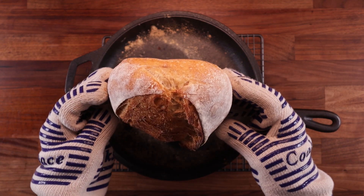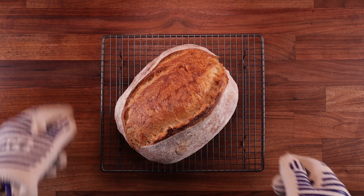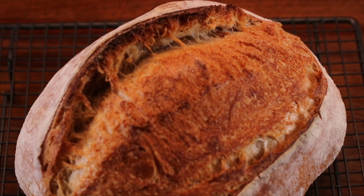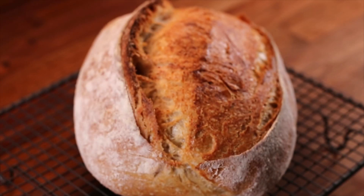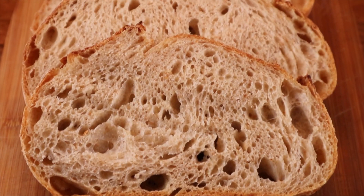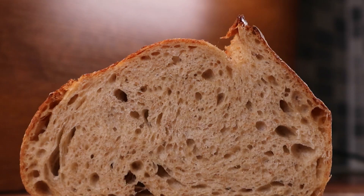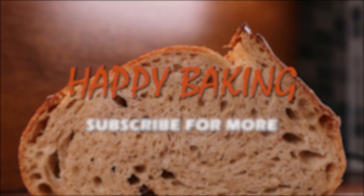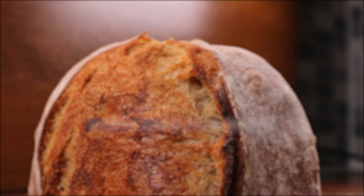And there you have it — a no-knead sourdough bread at 70% hydration. It's pretty good for no-knead bread, makes you think why should we knead bread at all. But there are always trade-offs: we saved energy by not kneading, but paid it back with the time used for folding. Let me know what you think in the comments — do you like making no-knead bread, which method is your favorite? If you have any questions or suggestions, let me know, and don't forget to subscribe. Thanks for watching and I'll see you in the next one.